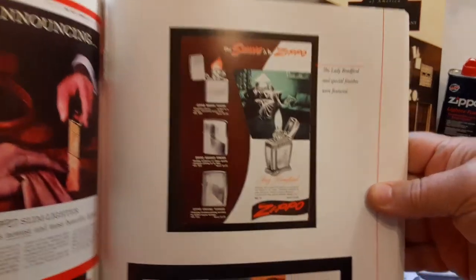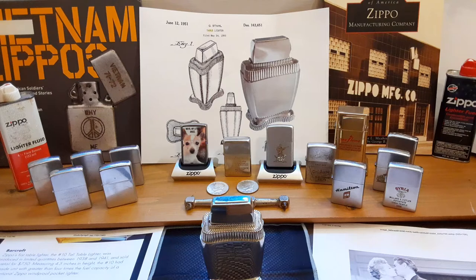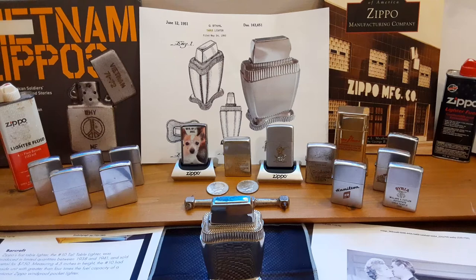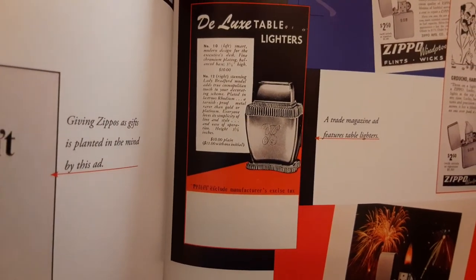This is an old ad that shows the Lady Bradford. Back in 1950 they retailed for only $10. I don't know what that would be in today's money, but that's pretty cheap. Here's another ad for the Lady Bradford — deluxe table lighter — only $10, and only $11 if you wanted an initial engraved on it. That's kind of cool too.